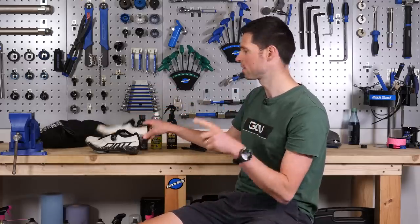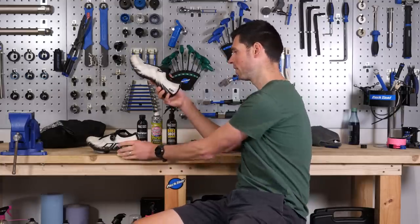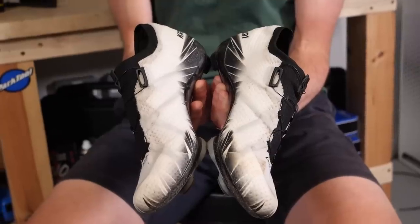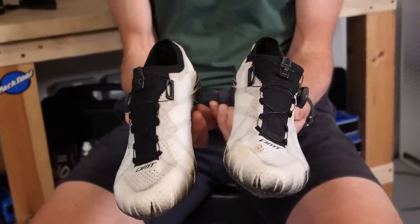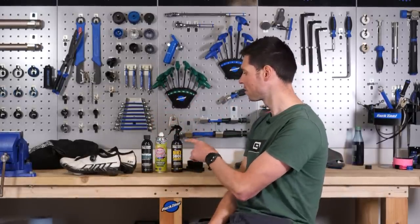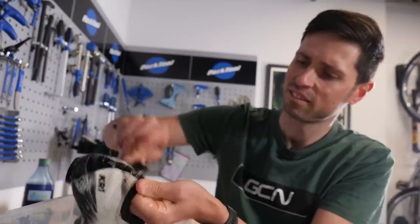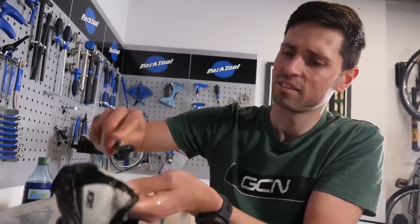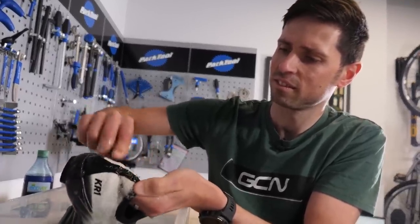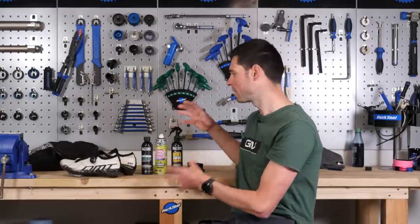What about the sniff test? The right-hand shoe does smell fresher, which is no surprise given the additional products used. That is the advantage of using a dedicated kit. The real trick for achieving a good result is using a suitable cleaner, giving the shoe time to soak, and really taking your time scrubbing away all of those little bits — repeating the process a couple of times. The advantage of the dedicated kit is that you've got all the additional products you need in one handy bundle.